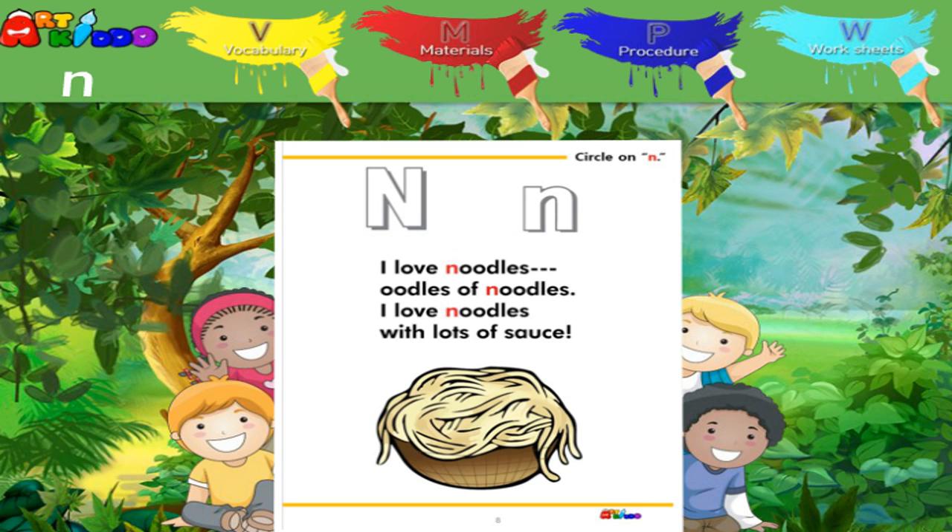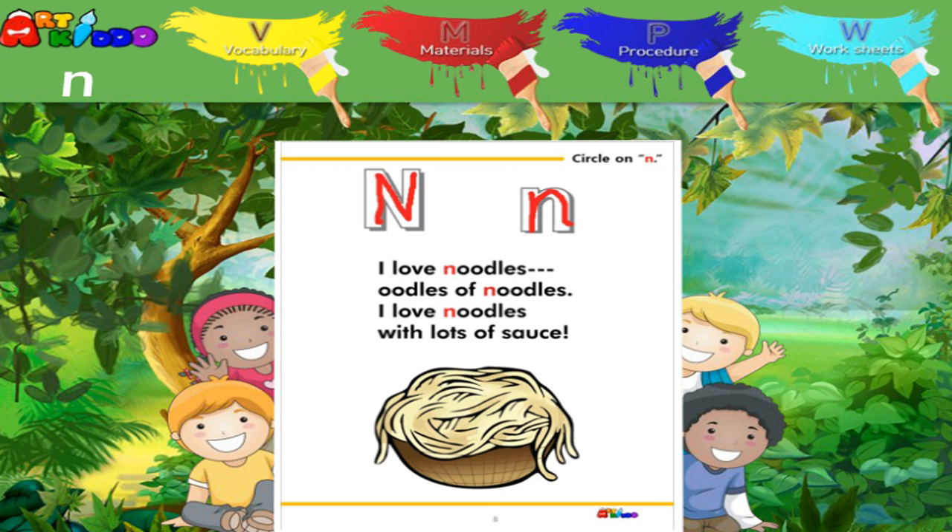Let's read the rhyme. I love noodles. I love noodles. I love noodles with lots of sauce. Trace capital N and lowercase N.